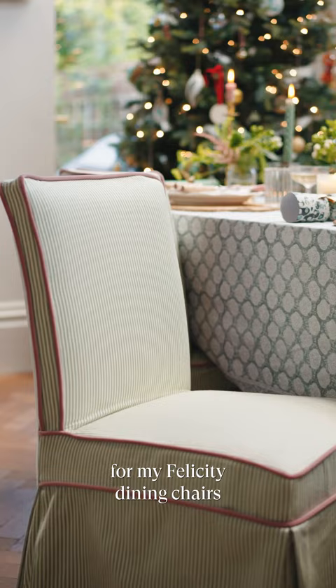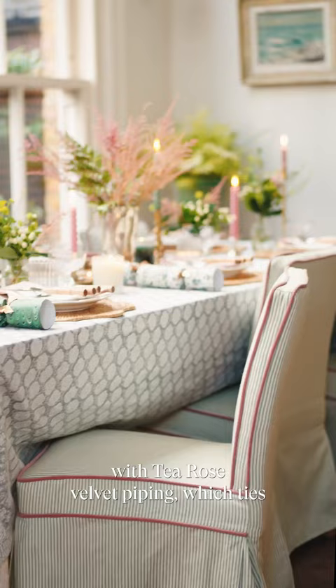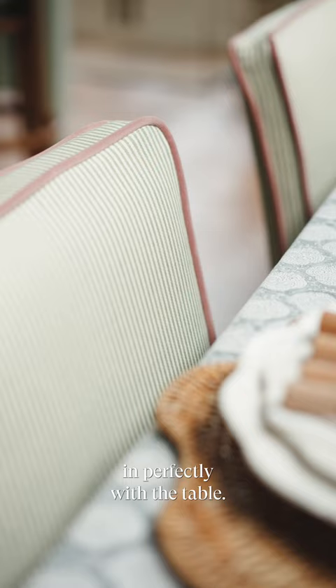I have got these chair covers for my Christy dining chairs, and what's great is that they're changeable. I've got this small stripe in sage with tea rose velvet piping, which ties in perfectly with the table.